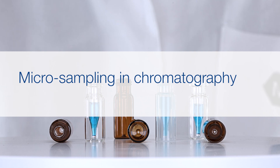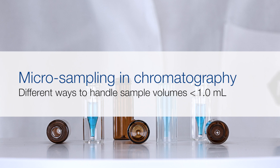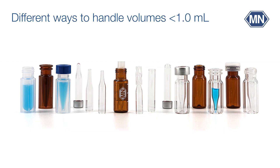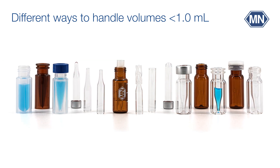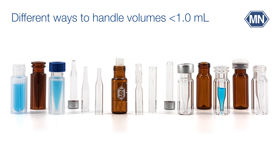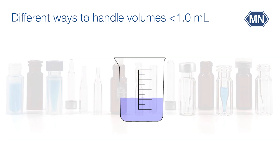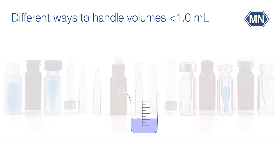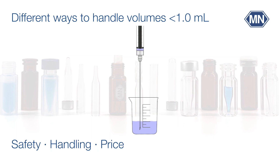Micro-sampling in chromatography covers different ways to handle sample volumes smaller than 1.0 milliliter. Samples with a lower volume than 1.0 milliliter have to be delivered to the autosampler in appropriate micro vials, in order to offer the needle ideal conditions for sample removal. During selection of the most suitable product, safety, handling, and price are important factors.